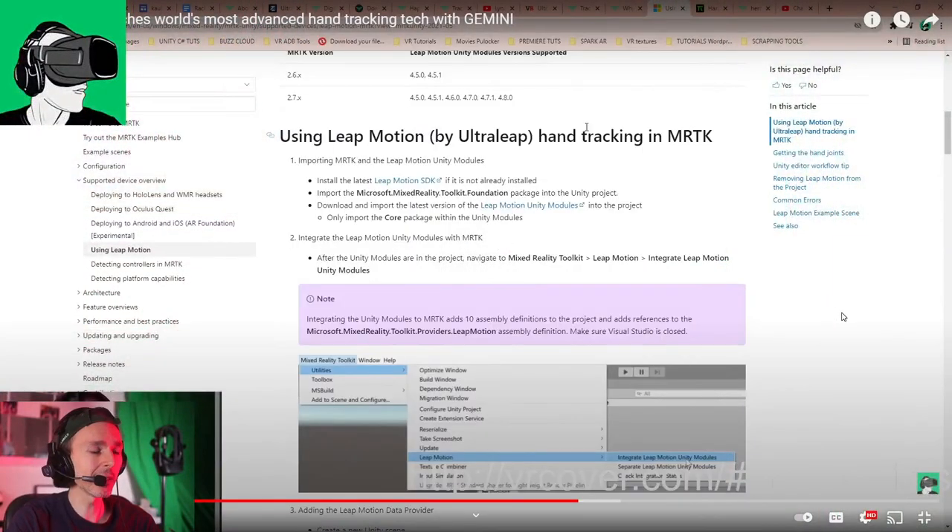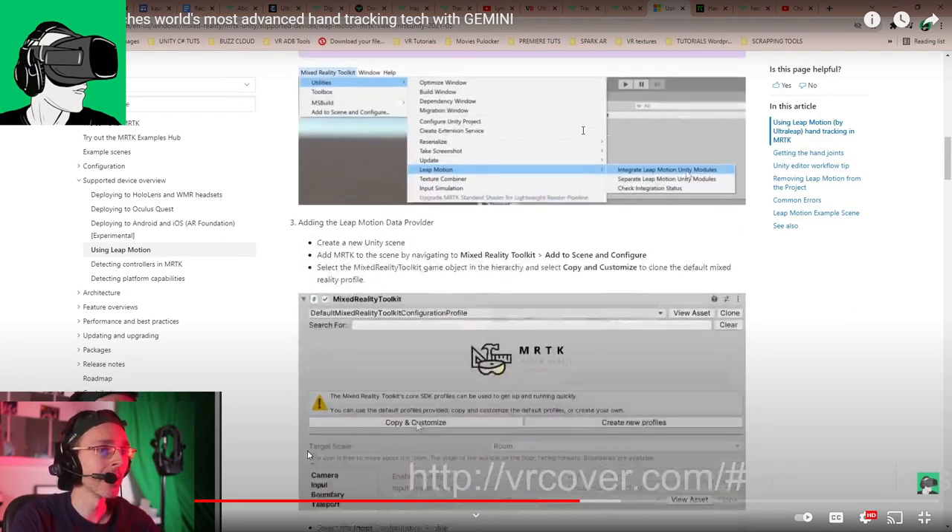I've been reading comments online about what the Quest hand tracking is like, and it's still quite underdeveloped. It doesn't feel natural for most people — apparently you can't just put your hands in and start doing things naturally, gestures and all that. It can feel a little bit unnatural, a little bit forced.